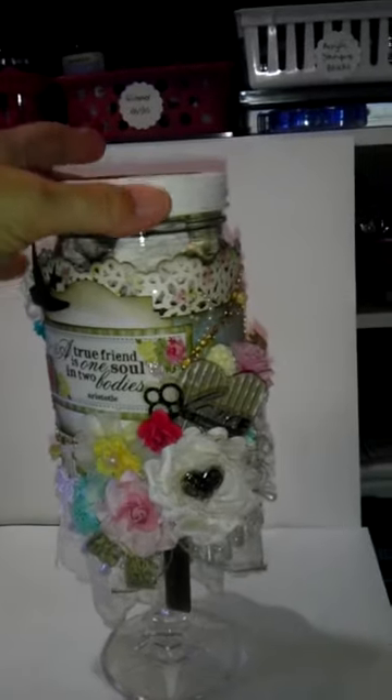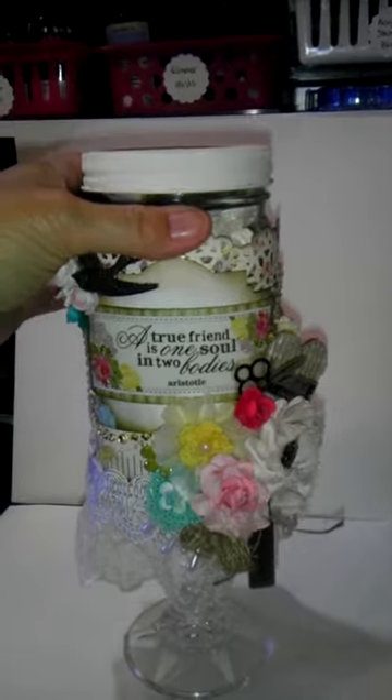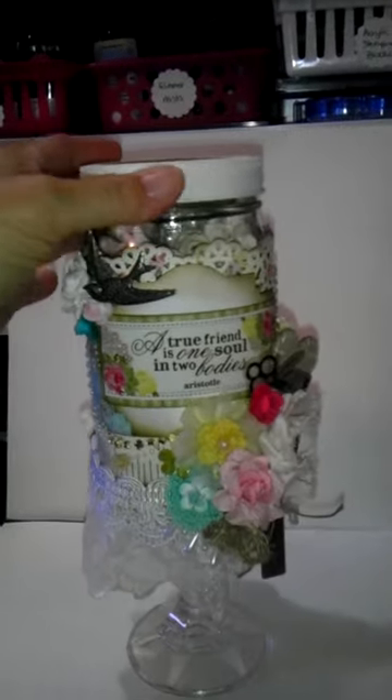Then I took some Tim Holtz Distress Ink and just kind of rubbed around it to make it look a little more worn. And that is my altered mason jar — it was a lot of fun to make. Like I said, I'd never made one of these, and it turned out exactly like I had envisioned.